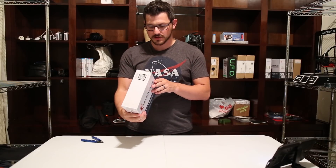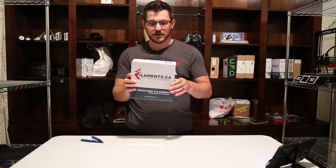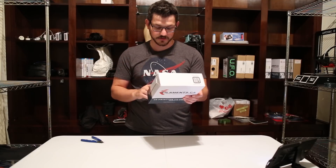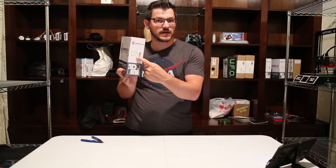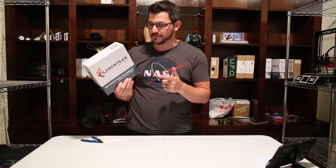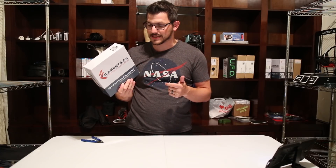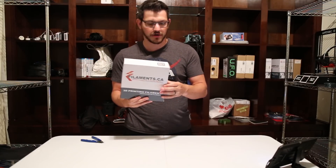Welcome back guys. As I said before, Filaments.ca sent me a huge box of filament — about seven different kinds for me to test out. Today I'm checking out their Silk Pearl Gold PLA. It's 1.75mm, it's a kilogram, and the box is the same as all their filament comes in — it has all the info on it, and it's also in French because it's from Canada. The sticker on the side tells you what's in it: Silk Pearl Gold PLA, one kilogram, nozzle temperature 190–230, print bed 60–80, plus the batch number and a QC pass stamp.